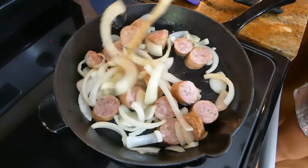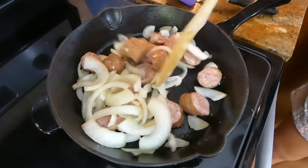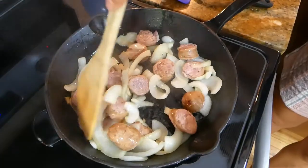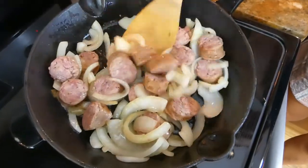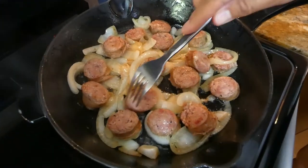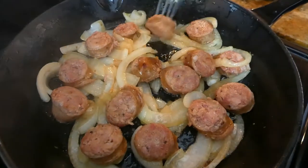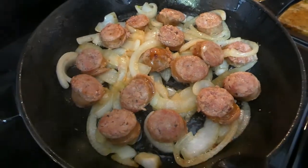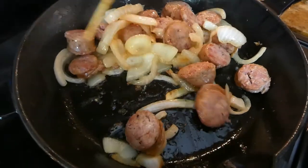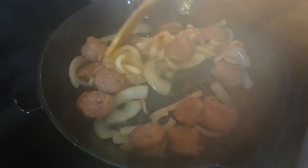Sauté and mix for 10-15 minutes until the sausage is brown and fully cooked and the onions are also golden brown. Keep mixing and let's check our sausage — we are getting there. See how it's turning brown? You can't really tell from here, but it smells absolutely delicious.